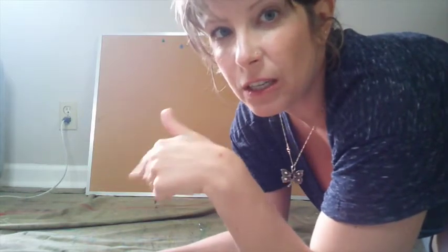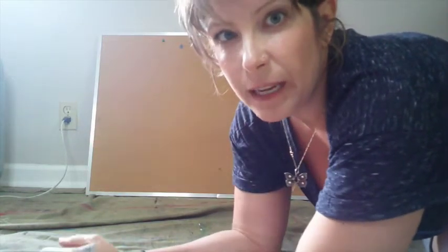Hi guys, Megan here. I found this corkboard in our basement and I thought rather than just try to sell it on Facebook Marketplace, why not make it kind of cute before I do, make a little more money and do a video. So here I am and we're gonna get started. I've got chalkboard paint, I've got new stencils, and we're gonna make it a little bit more interesting than it is right now. Ready? Let's go.